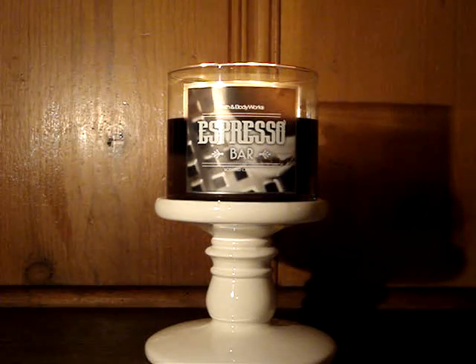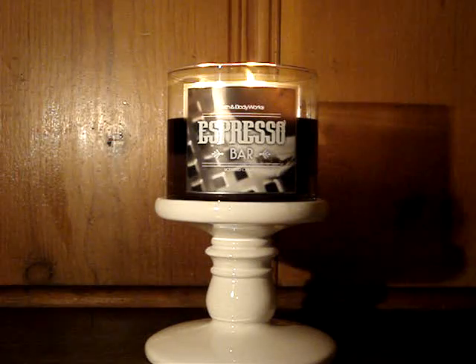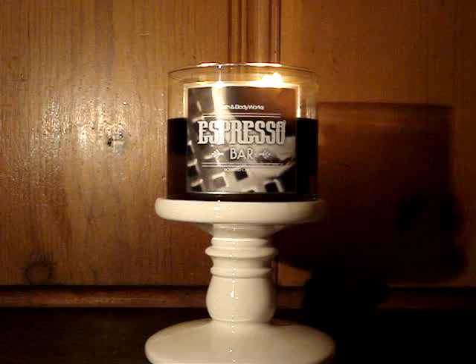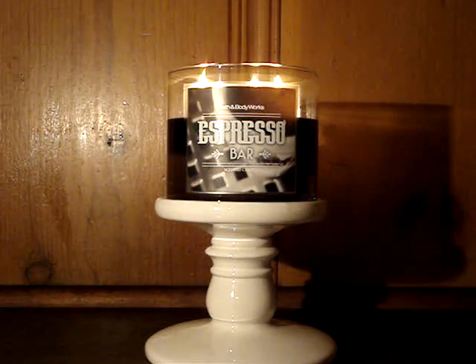So let me go ahead and read the description and then go from there. This one says, in Italy, you never take your coffee to go. Instead, you stop and savor the aromas of roasted espresso beans and sweet vanilla froth that inspire this fragrance. I couldn't agree more.